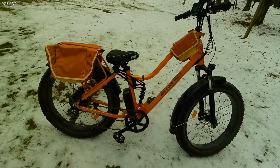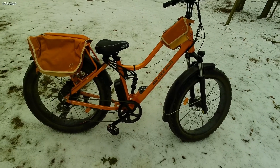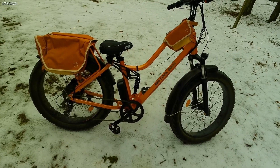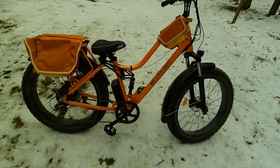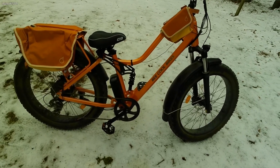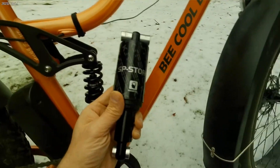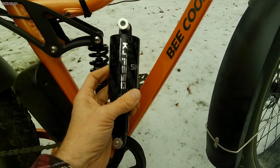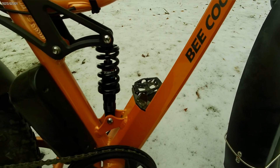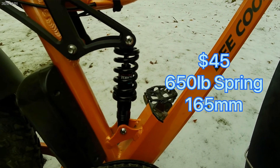Here on the first day of March, I'm going to show you a little trick for those who have the Be Cool, Explore, or Adventure and have a difficult time reaching the ground because the overall height is too high. What I did was switch from the shock I have in my hand — which is a 190 millimeter shock — and switched it out with this one, and I'll be leaving a link in the description.